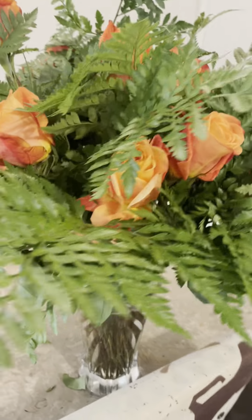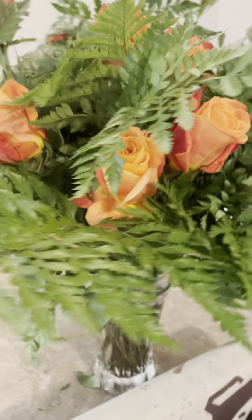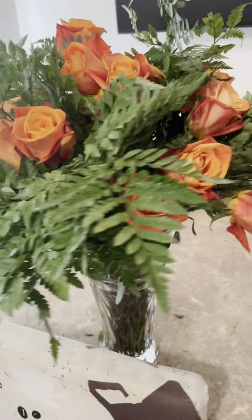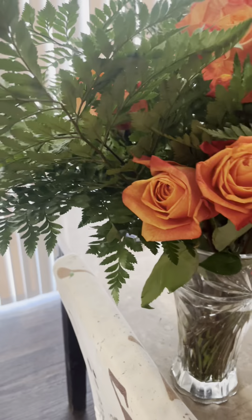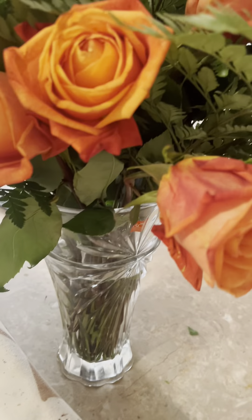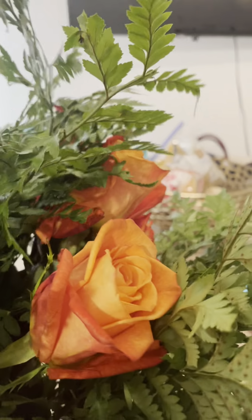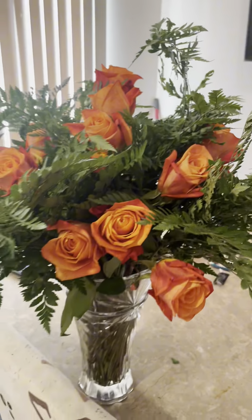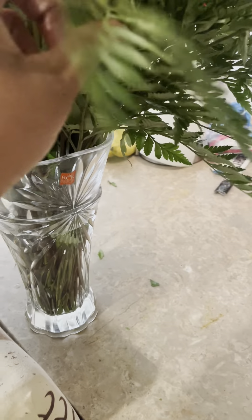Let me show y'all. It's so pretty. I like it. What y'all think? Comment down below and let me know. Are you a fan of real flowers? Do you just do the bouquet of flowers and put the little leaves in it to get it fuller, or what? That's cute.